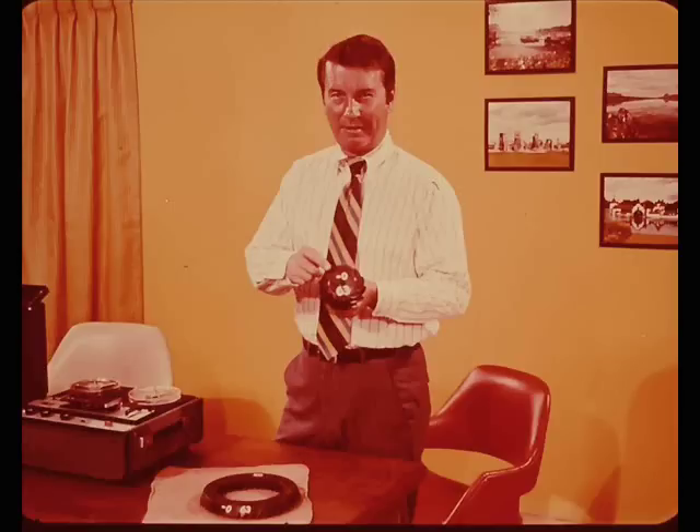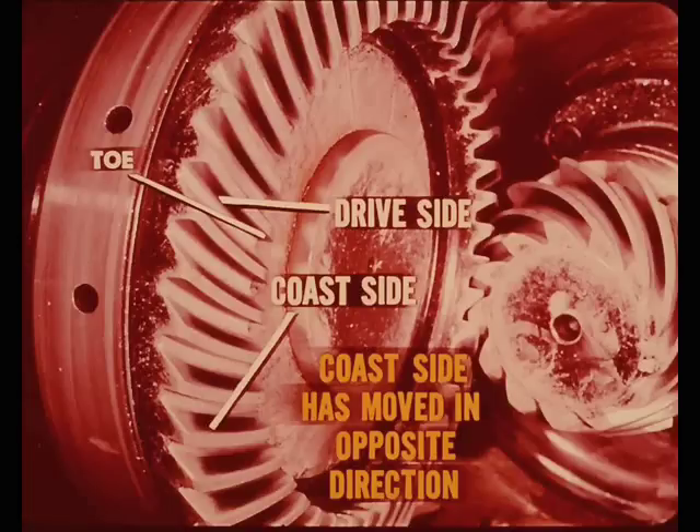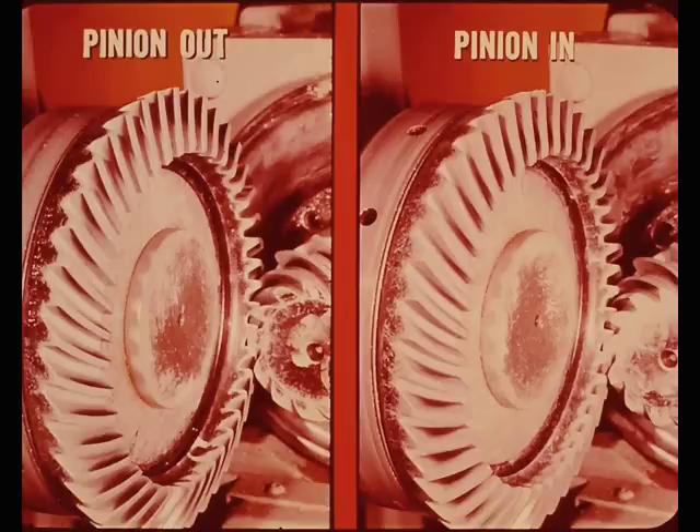Now I'm going to show what happens to the tooth contact pattern when the pinion is moved farther in, toward the toe of the drive gear. Starting with the correct tooth contact pattern, here is the pattern with the pinion moved in two thousandths of an inch. The pattern has started to move toward the toe end and the root on the drive side of the gear tooth. On the coast side, it has also moved toward the root but in the opposite direction toward the heel. Because of the cone shape of the pinion gear, the pattern moves up toward the top as the pinion moves out and down toward the root as the pinion moves in. At four thousandths in and six thousandths in, the pattern is at the extreme ends of the tooth and very heavy on the root.